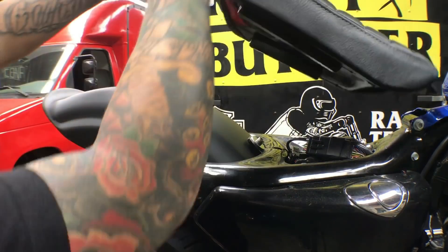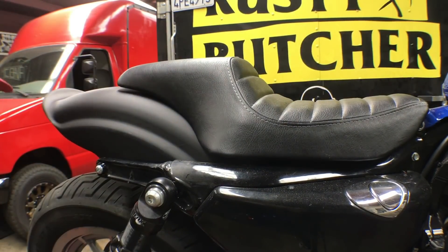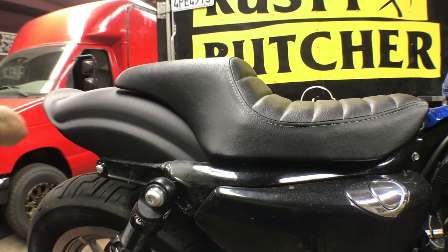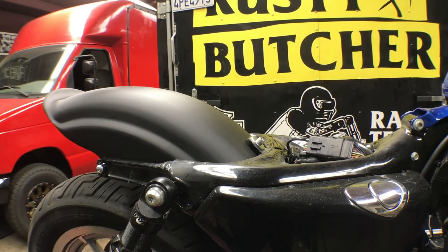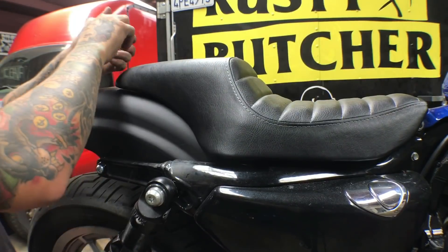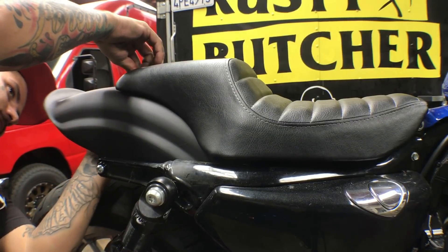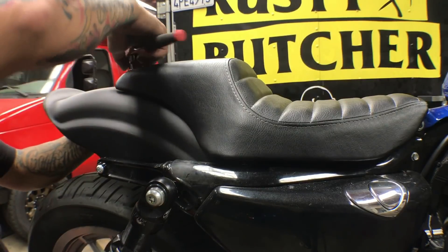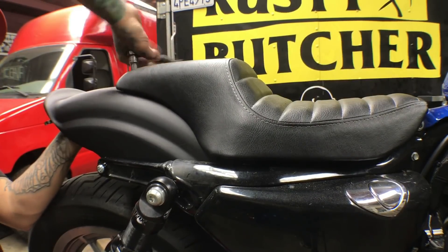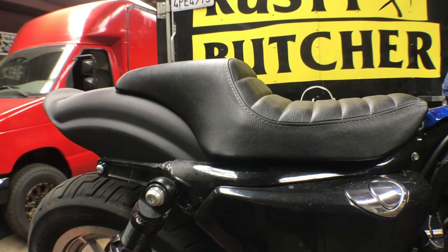Next up we got to mock up the seat to drill the hole. Make sure it's all the way forward, then I'm going to mark a hole and drill it out. Once that hole's drilled, put the seat back on, make sure you didn't mess it up, then put the hardware through and tighten it up.